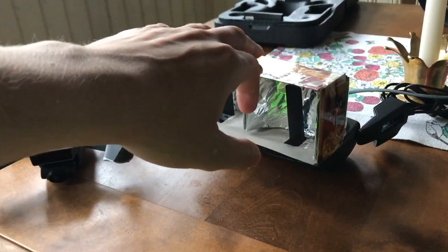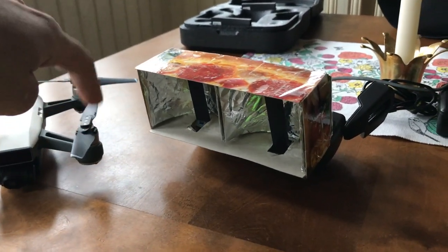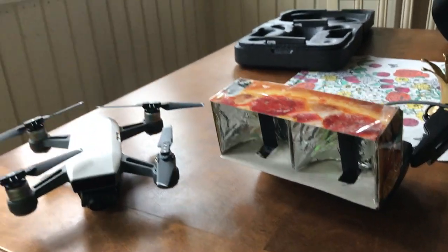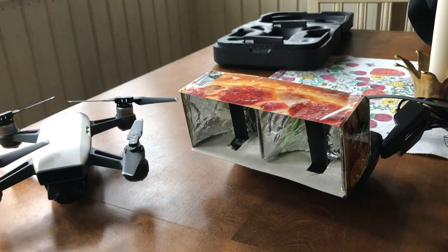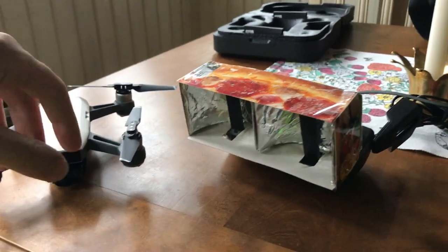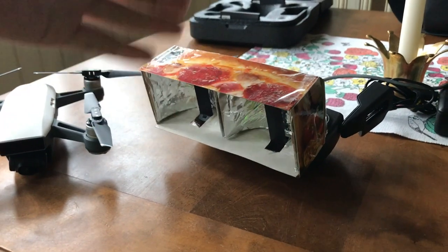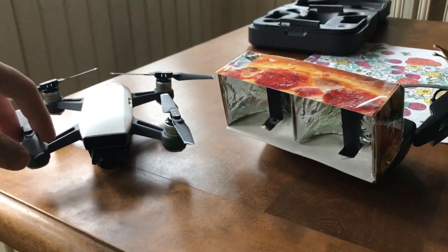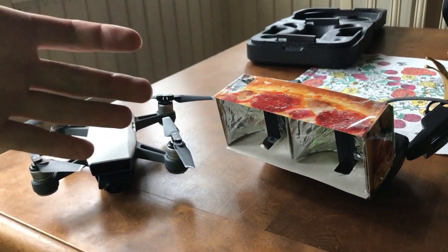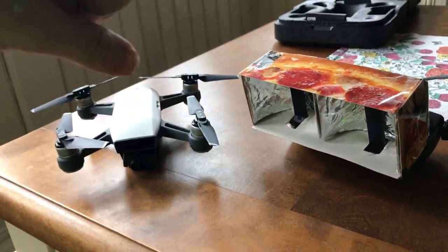If you want a little bit more range and to feel more comfortable with your drone, I'd definitely try making something like this. The only downside I can think of is that it makes the signal more directional, so you'd need to keep the controller aimed at the drone — but I was already doing that anyway, so it's not a problem for me. Overall, a huge success.